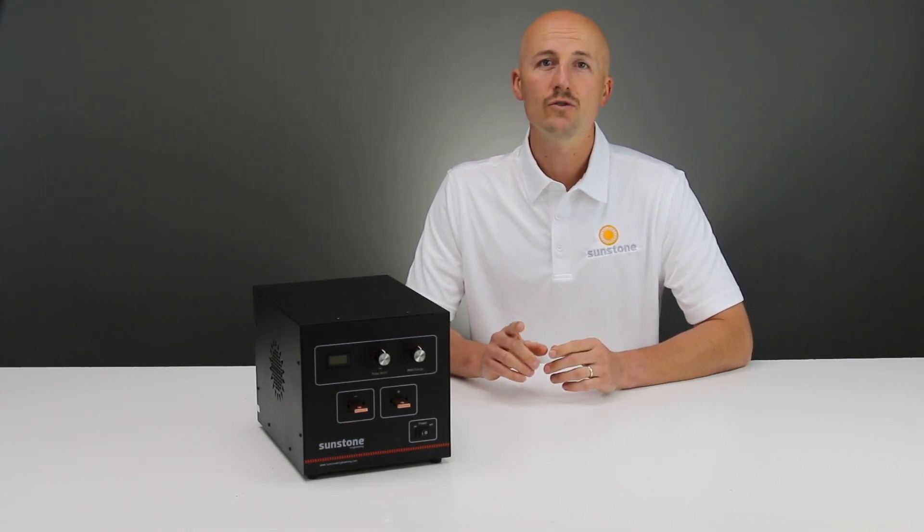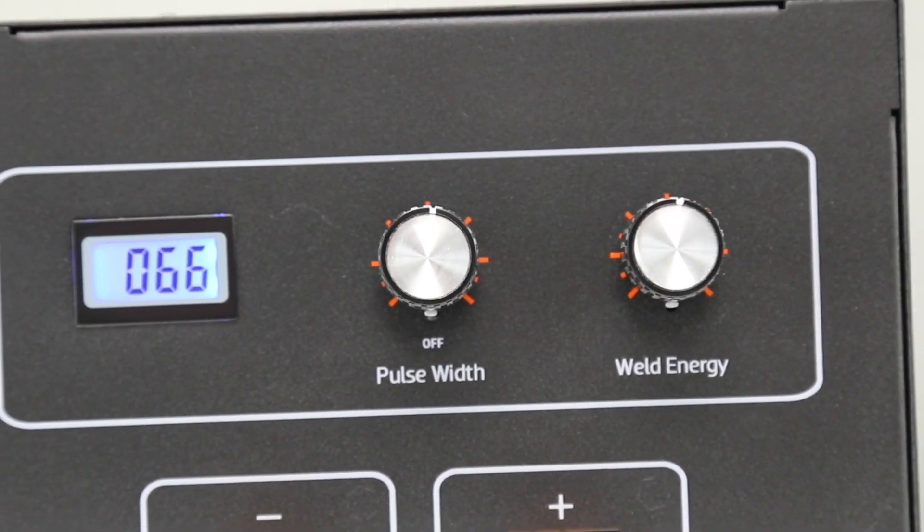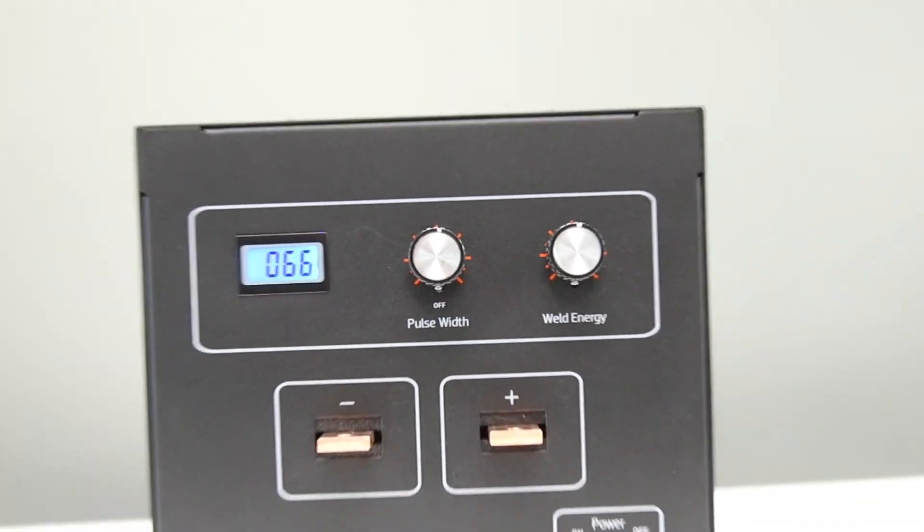We have customers that use this system at the top of wind turbines, on bridges, inside aircraft, and in jet engines.